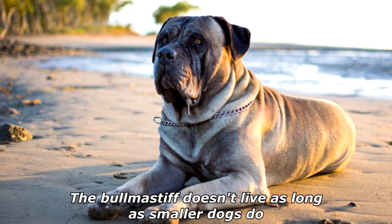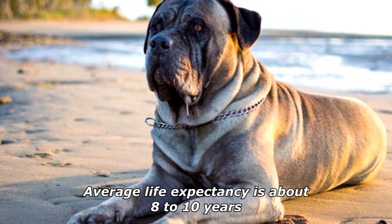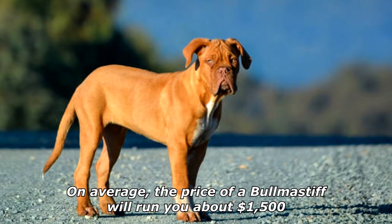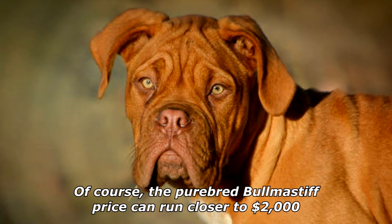The Bullmastiff doesn't live as long as smaller dogs do — average life expectancy is about 8 to 10 years. The price of a Bullmastiff will run you about $1,500, though the purebred Bullmastiff price can run closer to $2,000.